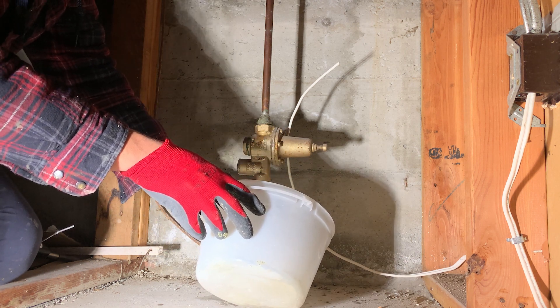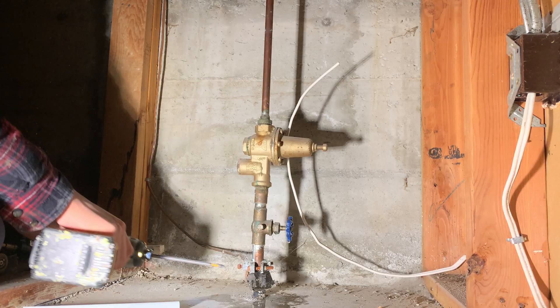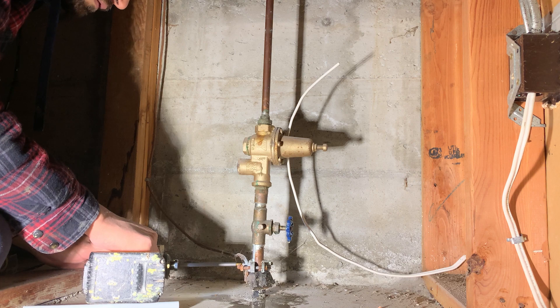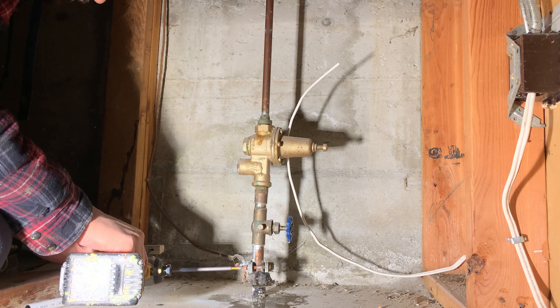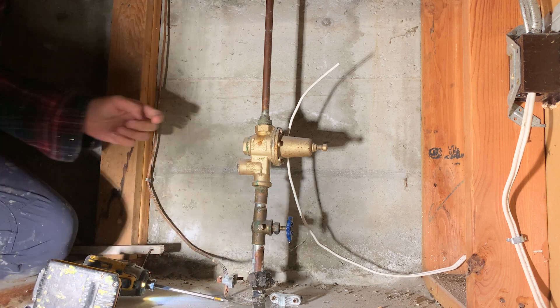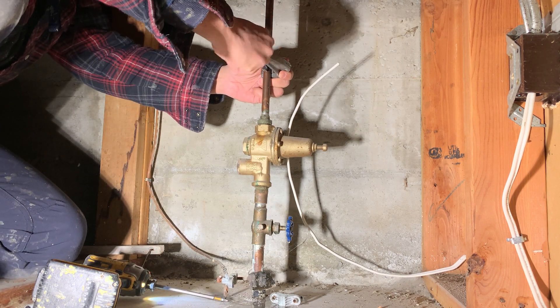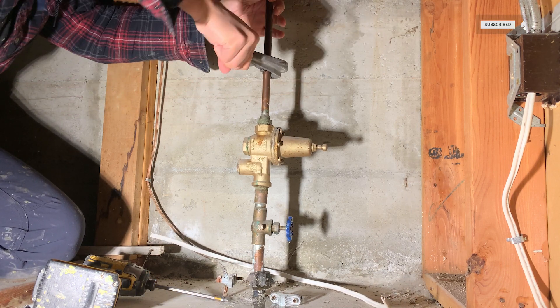Welcome back to the channel. In this video, I am replacing an old 3 quarter inch PRV with a 1 inch PRV. The main reason to replace this valve is that we have renovated this house and added more plumbing fixtures. We upgraded old copper water lines with new PEX pipes to make it up to code.